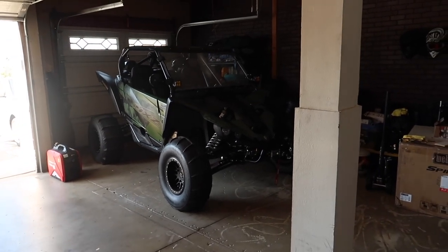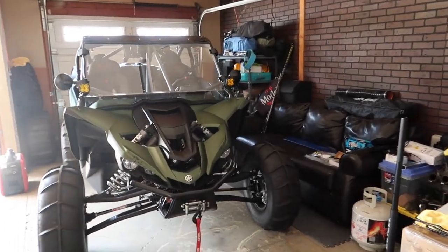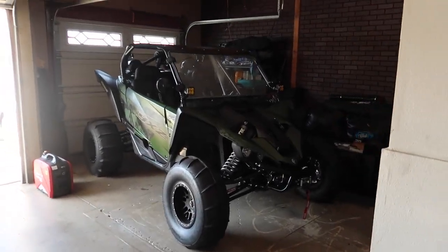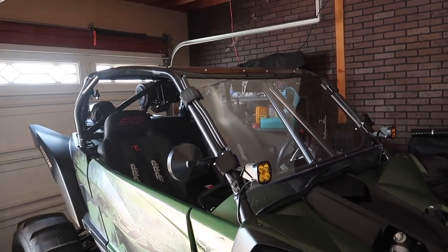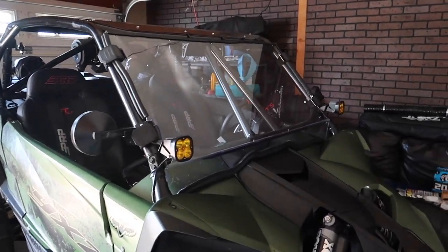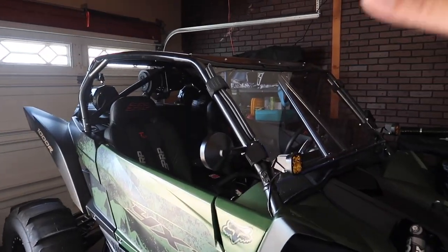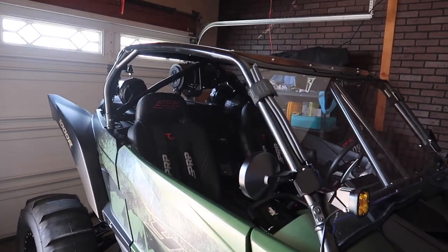As you can see I already have a lot of work done to this thing — this is not the way it comes from the factory. The first thing I did when I got it was replace the roll cage. The stock roll cages on these machines don't look safe at all and are known to collapse if you flip them, so I went with this LSK radius roll cage.